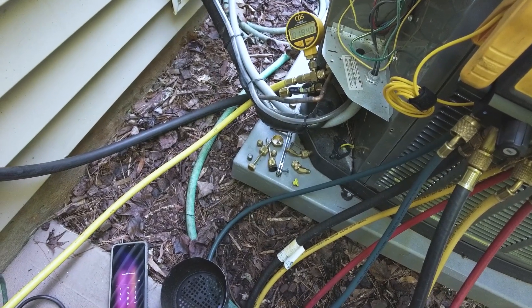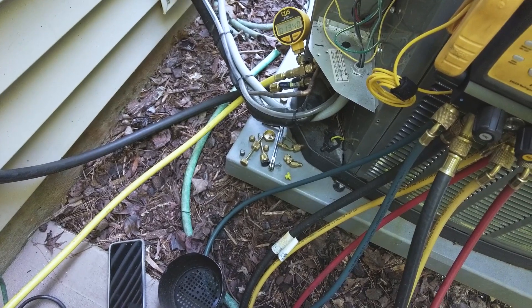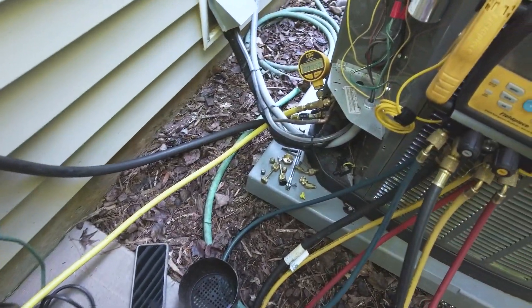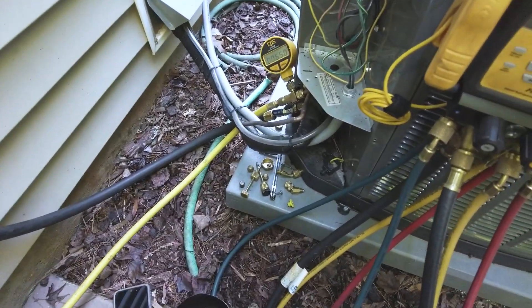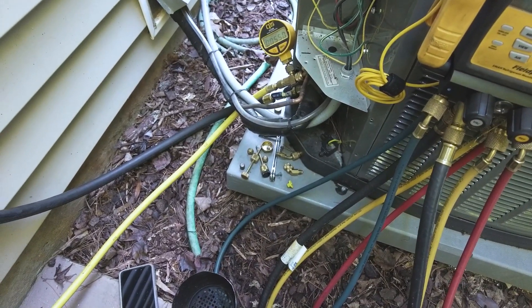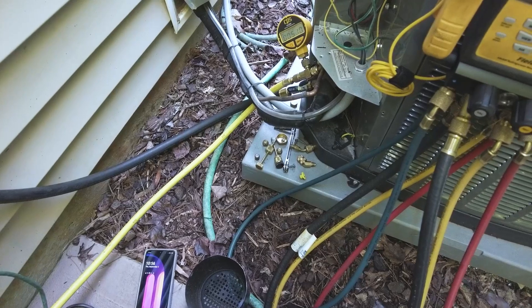I've got my dual hose set up on now, so that made a big difference. This is the way to do it — if you want to pull down deep, fast vacuums, get the Appian, pull out your straighter cores and you'll be good to go. I'm already at 550 microns in less than a minute, just at a minute.